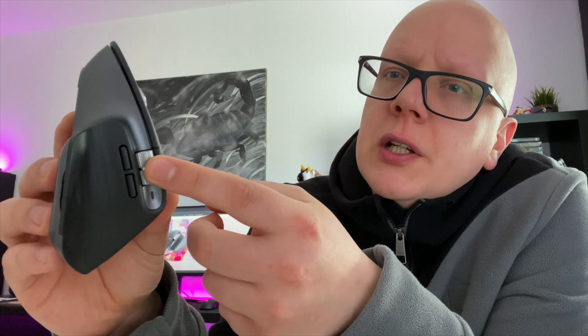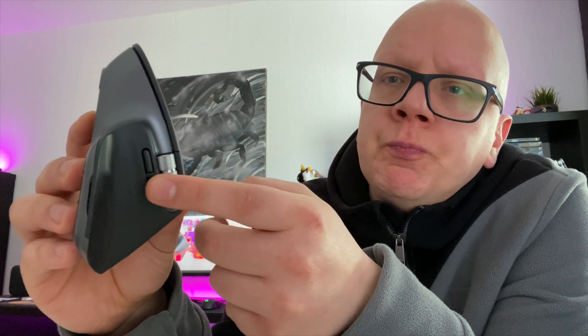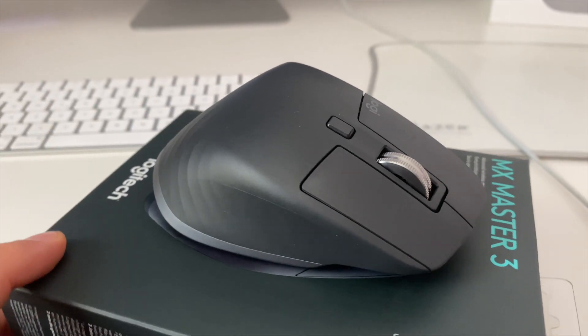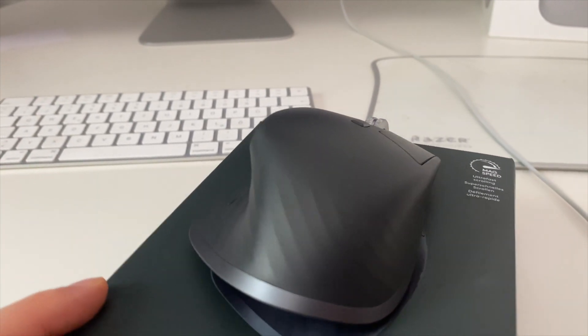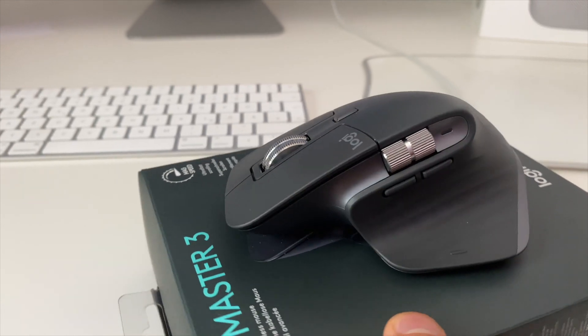Das seitliche Scrollrad bietet sehr viele Vorteile für Grafiker und Leute, die öfters von links nach rechts scrollen müssen und nicht nur von oben nach unten. Das bietet einen sehr hohen Komfort, damit man nicht mit dem Mauszeiger zur Scrollbar fahren muss. Hier kann ich direkt links und rechts scrollen – um zu sehen, was im nächsten Frame, in den nächsten Sekunden der Tonaufnahme oder in der Excel-Tabelle weiter rechts steht.